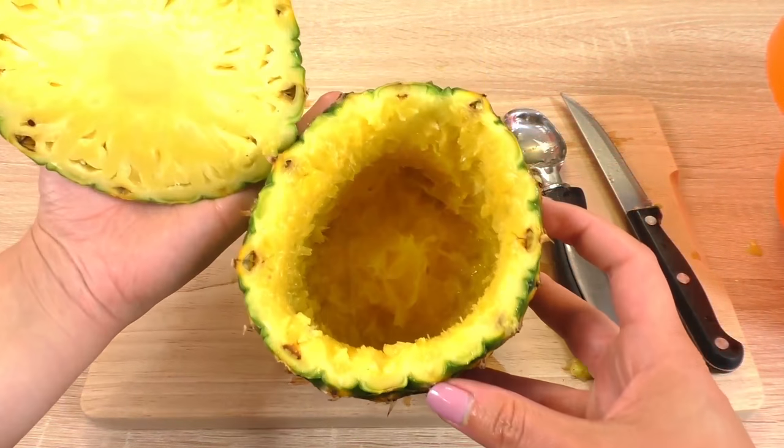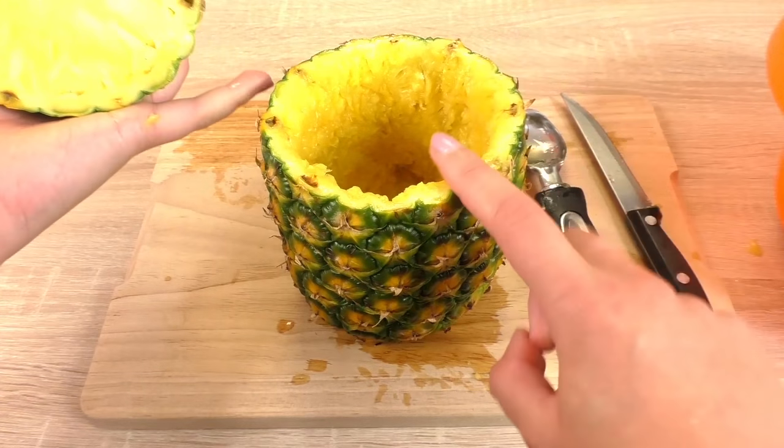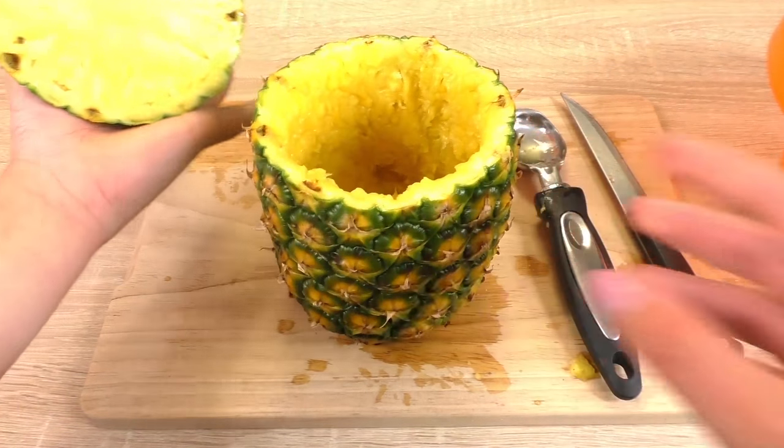We're going to cover it like this, so it's going to look super cute and very tropical. The cap of the pineapple fits perfectly and we're going to pour the cocktail inside and drink it from it. Super cool.